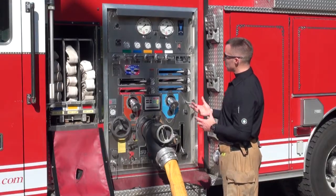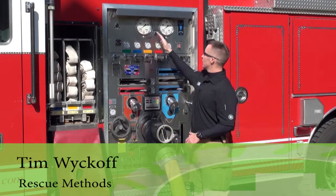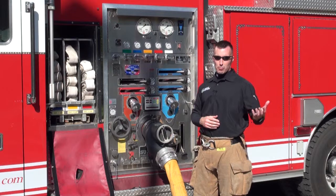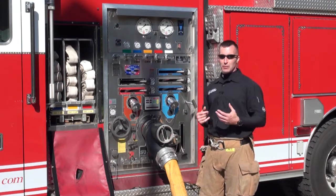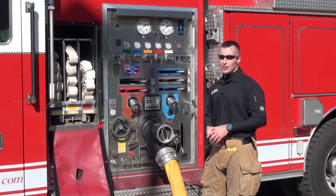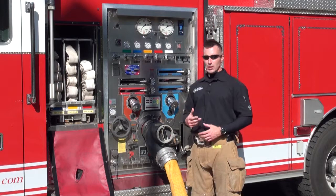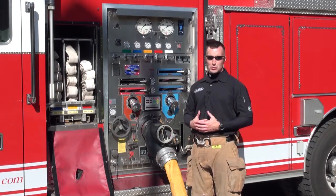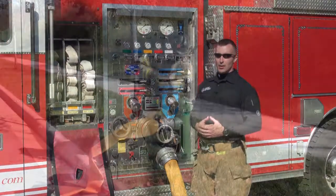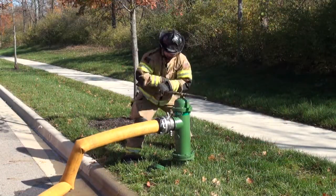Just a general familiarization with the pump panel in operation. When we look at the top, we have master intake and master discharge. That master intake gauge is going to register incoming pressure or incoming vacuum in the situation where we're operating off a draft or some type of non-pressurized water source. When we are utilizing a pressurized water source — in the situation of a relay or a hydrant or something like that — you're going to see this gauge register pressure.